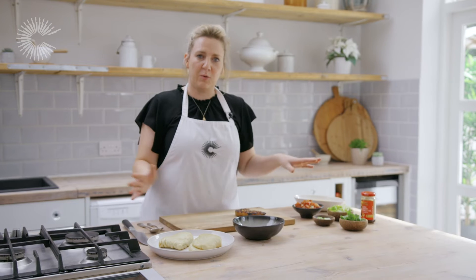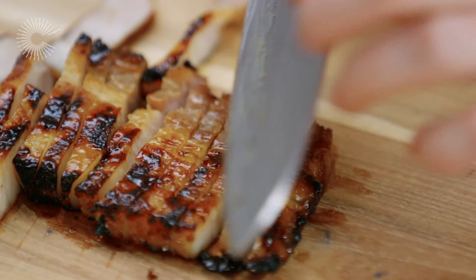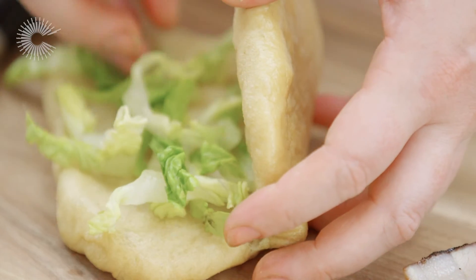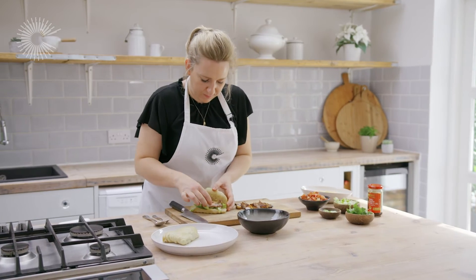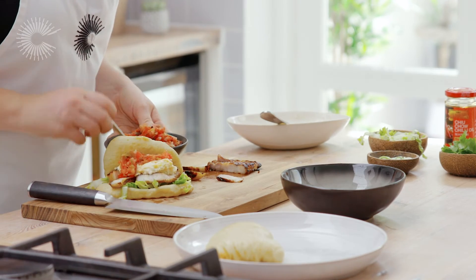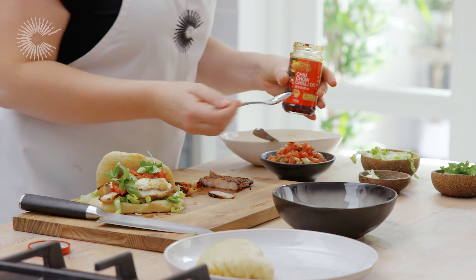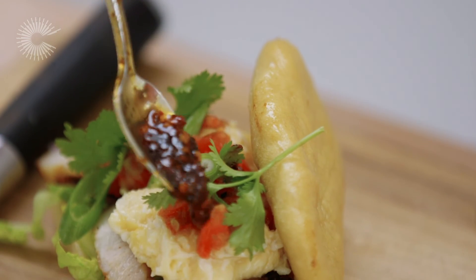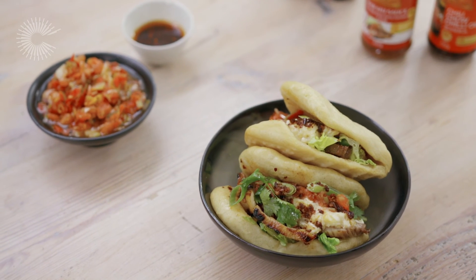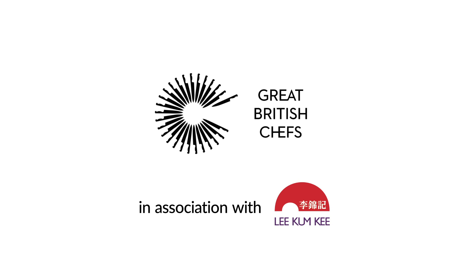We've got our steamed bao buns and now all we need to do is assemble them. First I'm going to slice the pork, then take a bun, carefully open it out, and start by adding a little bit of shredded little gem lettuce, then some of the pork, a spoonful of the scrambled eggs, a little bit of our smoky tomato salsa, and then just as a final garnish, a couple of slices of spring onion, some fresh coriander, and finally some chiu chow chilli oil. So there we have it — my char siu pork belly breakfast bao. I hope you enjoy the recipe. Thank you.